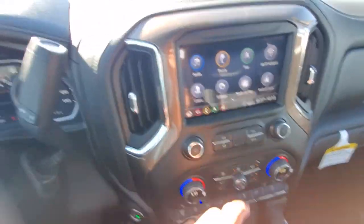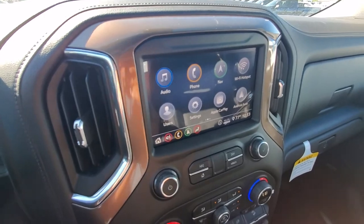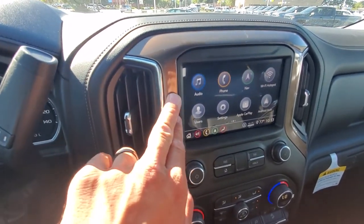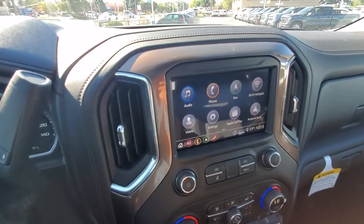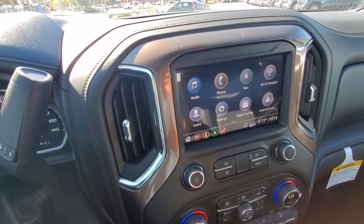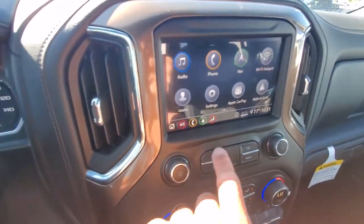Up on the computer screen you can program different users in. Each user you can customize completely — with phones on there, radio stations you can customize. Any setting that is available in the computer system you're able to customize per user, and that's based on key fob. So if you get in with one key fob and your significant other gets in with their key fob, it's going to automatically adjust everything to theirs or yours.